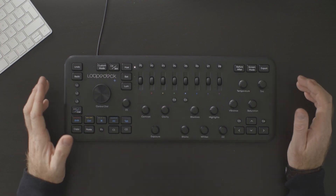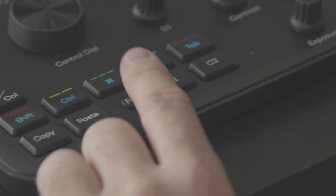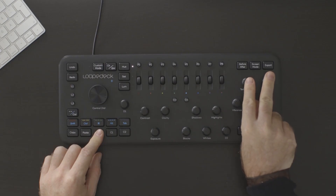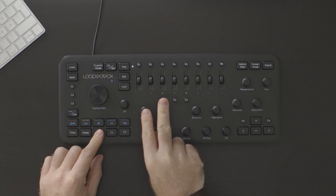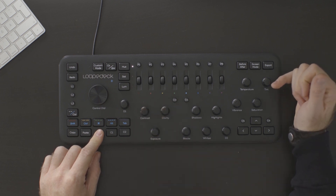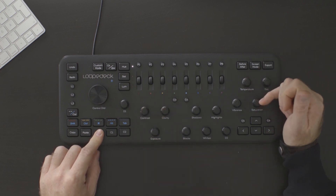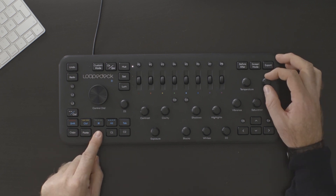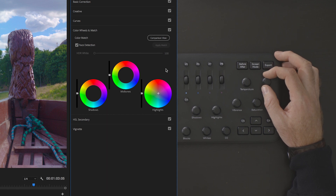Another thing I love about the LoupeDeck is when you hit the function button you activate a second layer of commands. So by using these three triangles I'm able to control my highlights, midtones and shadows, and I have access over my X, Y and Z axis. I hit the function key and I'm working in my highlights now — I'd like to maybe add a little bit of blue to the sky.